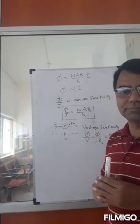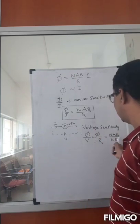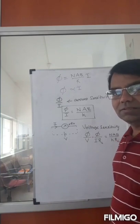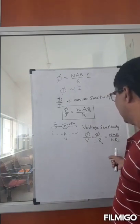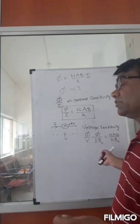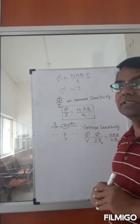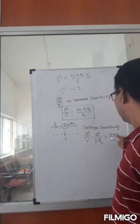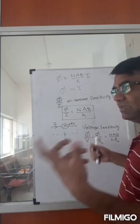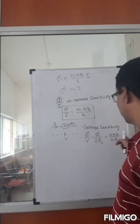To increase voltage sensitivity, you need a low-resistance coil, a weaker spring, and you can also increase the strength of the magnetic field.